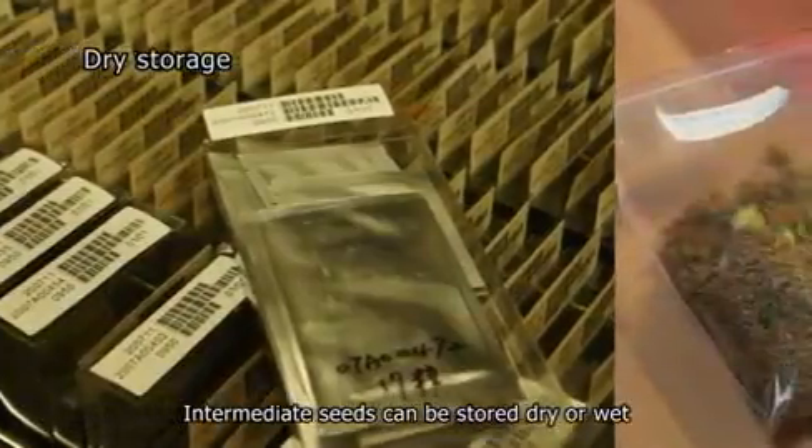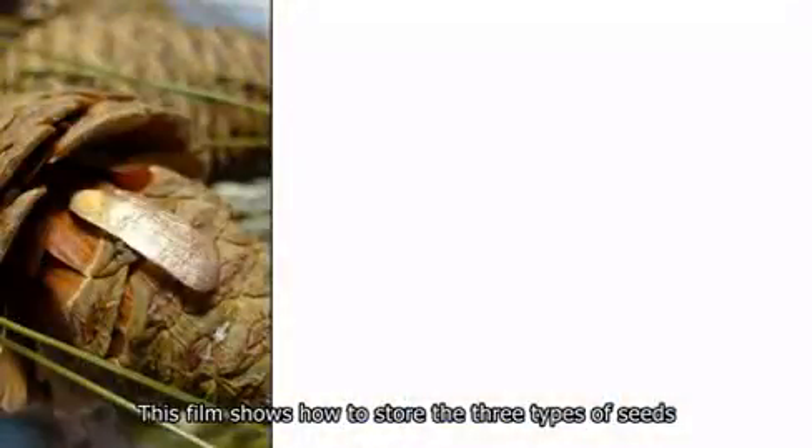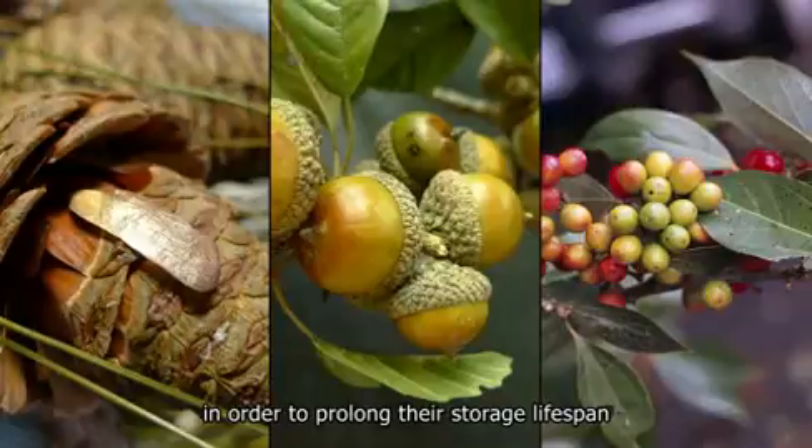Intermediate seeds can be stored dry or wet. This film shows how to store the three types of seeds in order to prolong their storage lifespan.